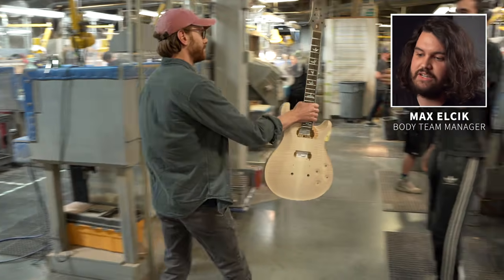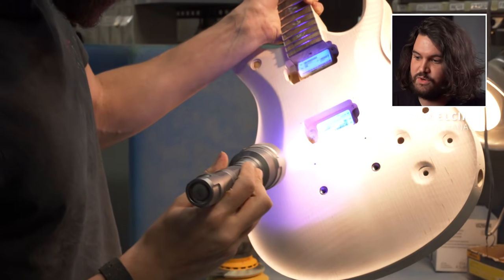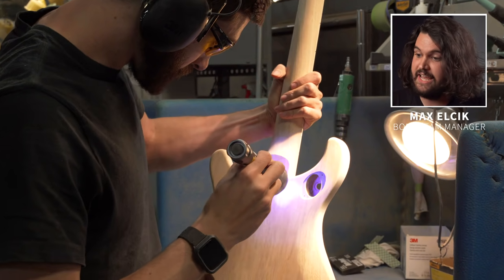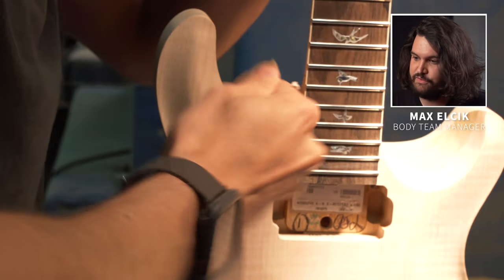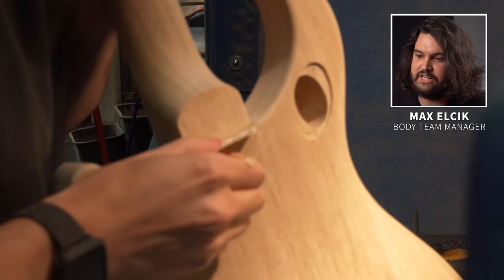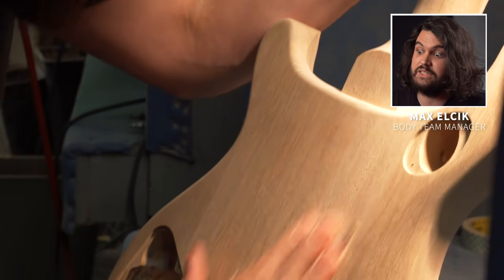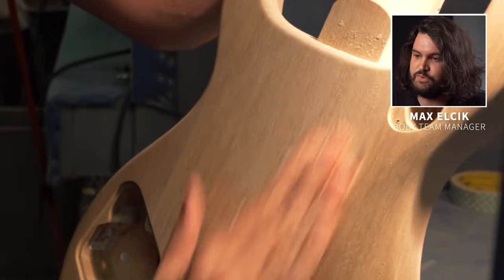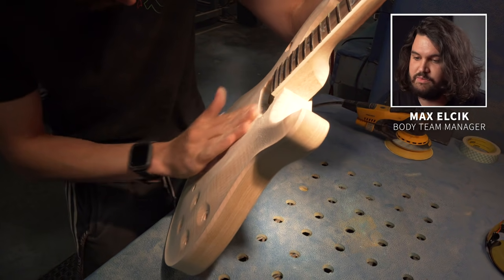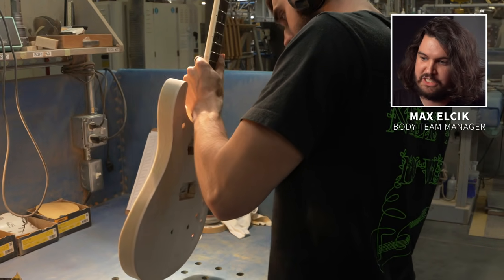Jack is handing off the guitar to Tim. Tim is one of our finished sanders and definitely one of the more experienced workers in the body team and in the woodshop. He's checking for glue once again, and really that experience is both in his hands and in his eyes. Years of fundamentals and training, sanding, and working on product lets him correct any scratches, any shape issues, and round over edges so they're nice and comfortable to play, while also keeping an eye out for any quality issues. This is really one of the last chances before it moves to final check to fix some of the bigger shape issues, so it's important that it goes through experienced hands.